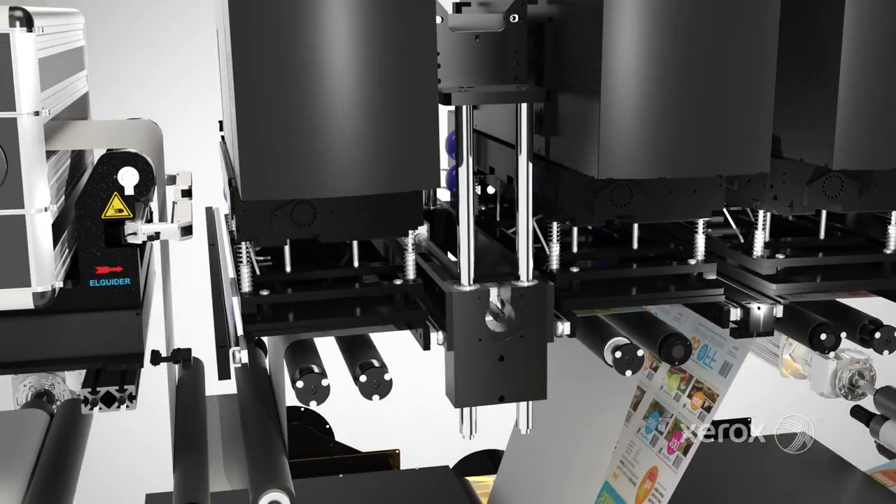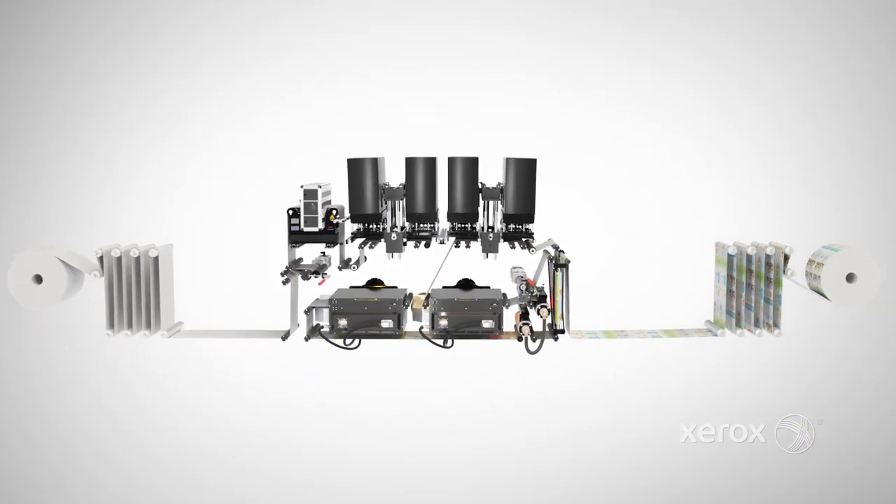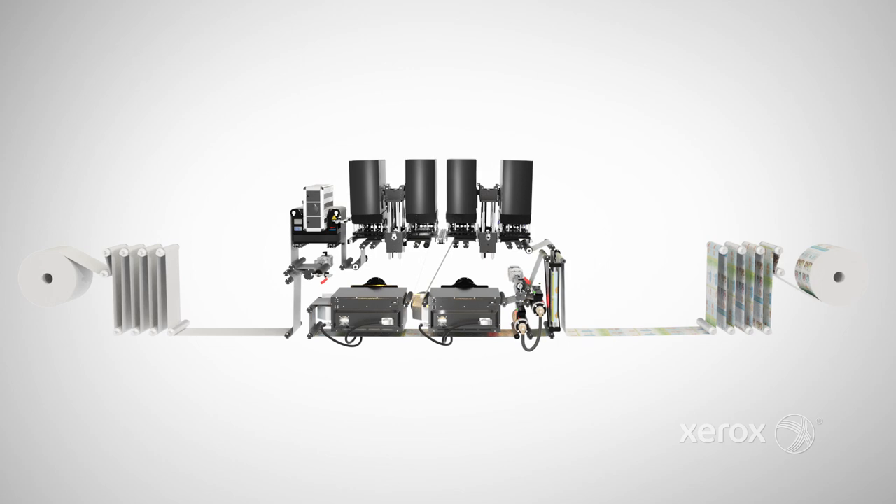It all adds up to a press that optimizes every square foot of your production floor so you can reliably deliver on demanding timelines, driving new levels of productivity and growth for your business.